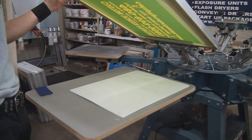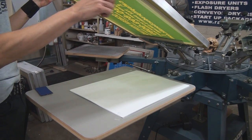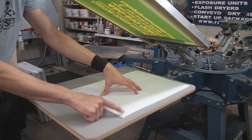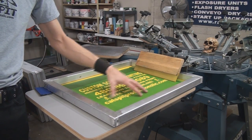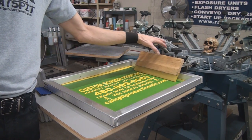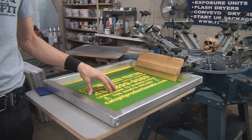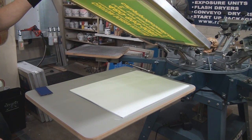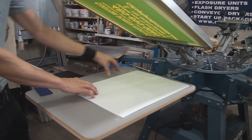So here we are with the setup. All I did was I lined up the screen to my Coroplast sign, just taped it down on the spot, and I lined up the print as best as I could. I adjusted the off-contact and the head and everything, and locked it in so that it's straight. There's not much off-contact because we're just printing flat work, so it's a thin layer of ink.